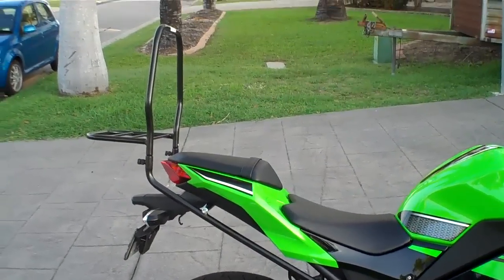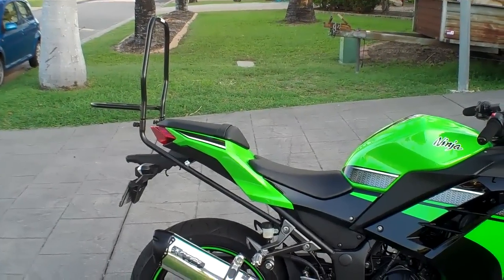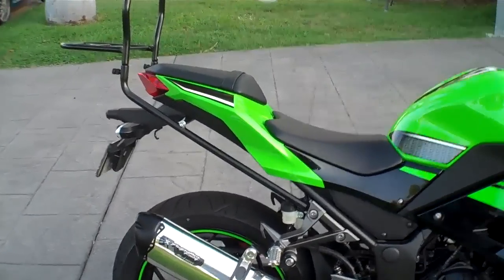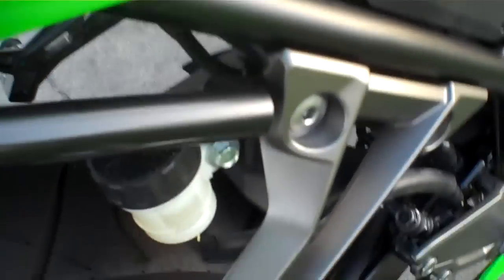Hey guys, Stinger30 here. I've got my Ventura rack fitted on my Kawasaki Ninja 300. It's only just been fitted up today. I'll show you a little bit how this thing mounts up.